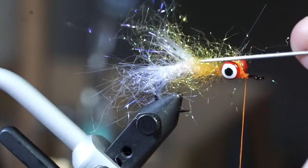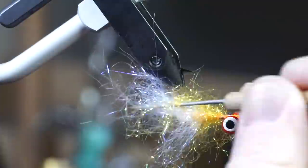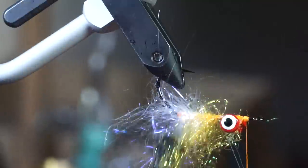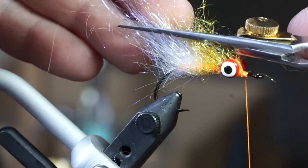This step is really important — don't skip it. You will want to pick out the dubbing with your bodkin and also brush it rearward. I like trimming up the fibers at an angle.